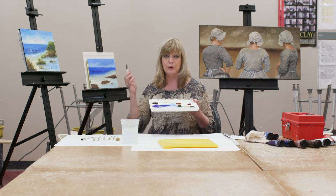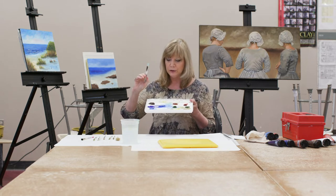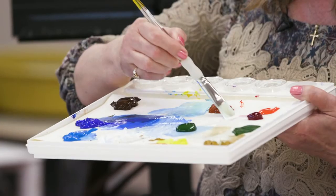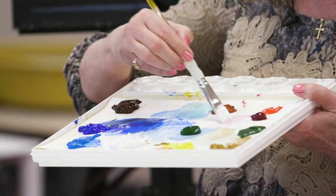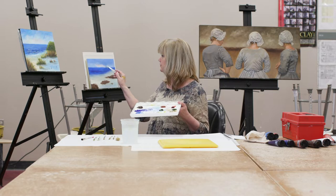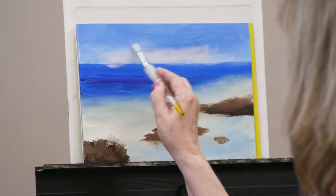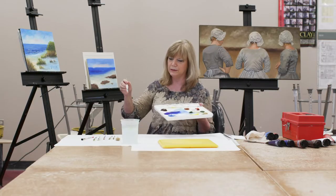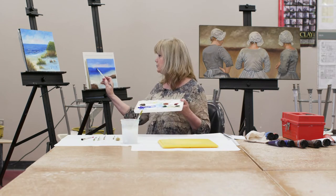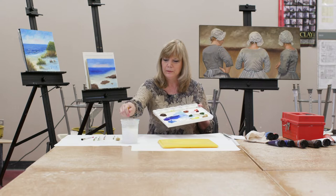We always work with a large brush first and work down to smaller. I'm going back to the larger brush and I'm going to mix some white with a little alizarin crimson to get a pink color in the sky, and I'm going to add that here. Don't worry if you get some of it onto the water — you can always take a wet brush and clear that off right away.